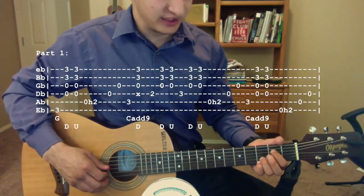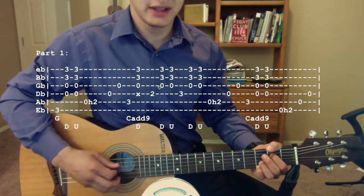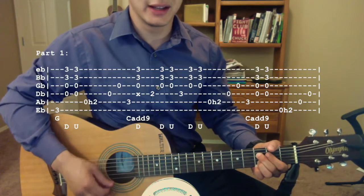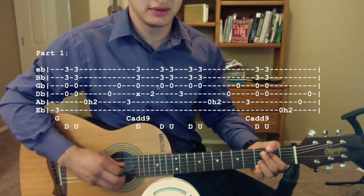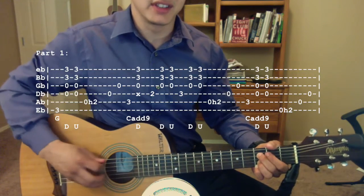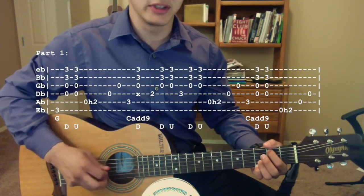Then you're going to put your finger on the second fret of the D string, pluck that, strum down, up. Then put your middle finger on the third fret of the D string, pluck that, and then strum down, up. Then do the same hammer-on as before — hammer onto the second fret of the A string, then pluck open D, open G.